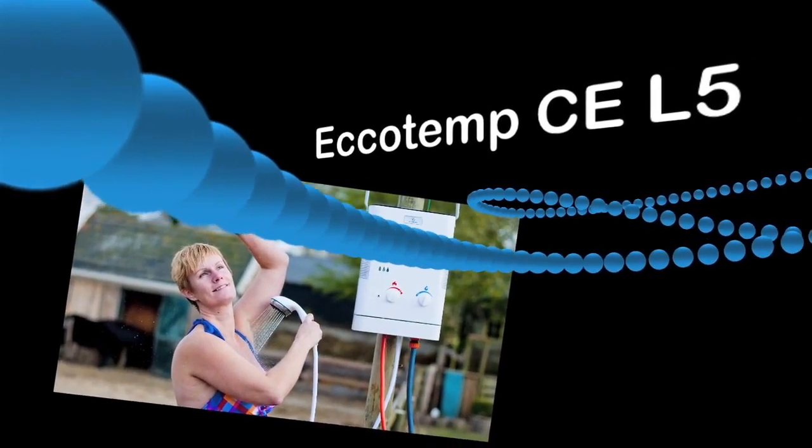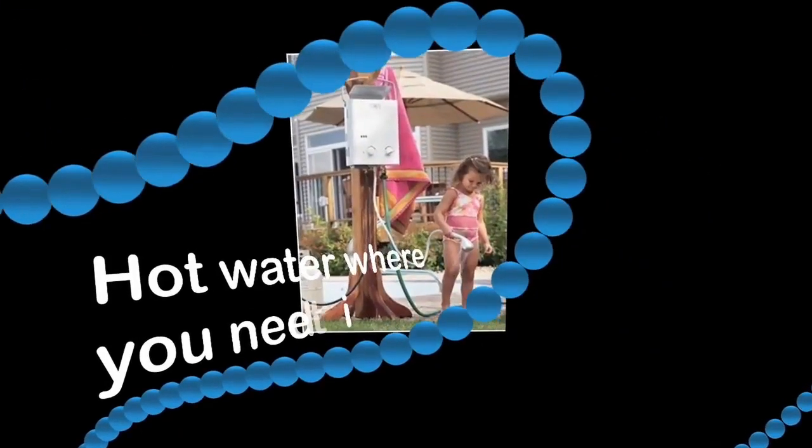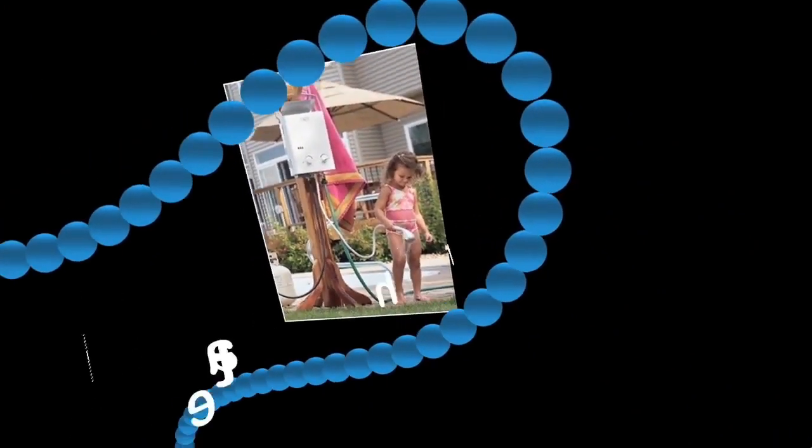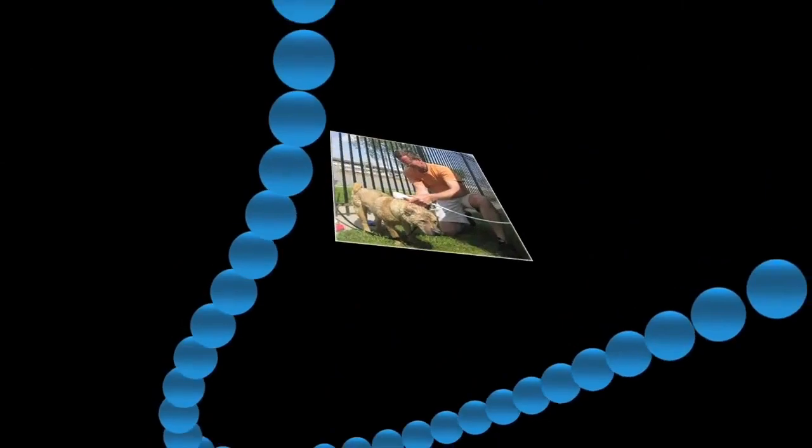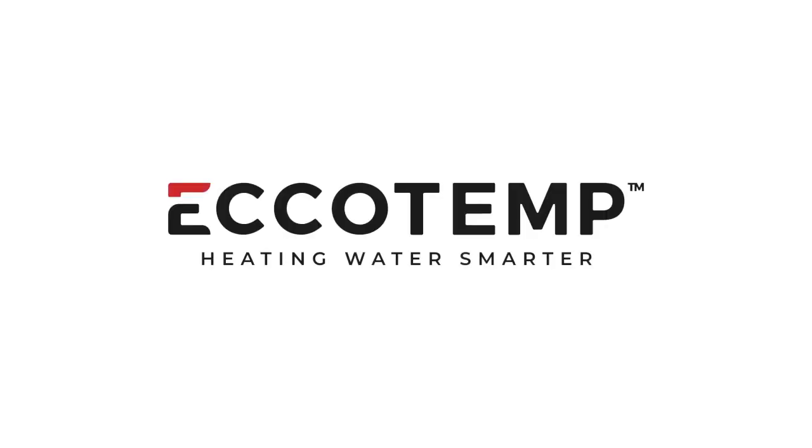Ecotemp water heaters are convenient and portable. Warm showers at the camp or cottage, washing horses, dogs, caravans, at the marina, anywhere around the house where hot water is needed. Ecotemp — hot water where and when needed, heating water for the world.